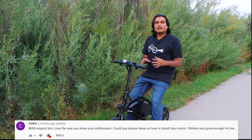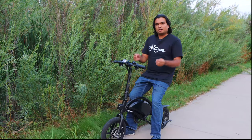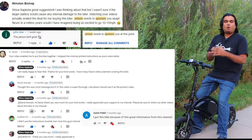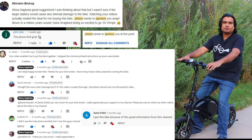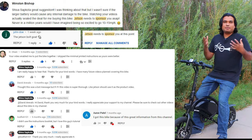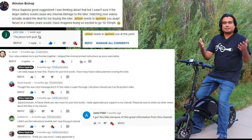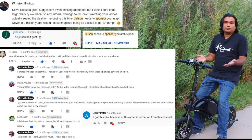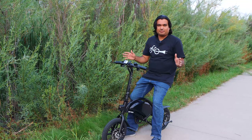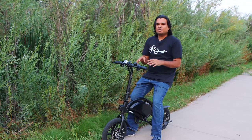I have contacted Jetson multiple times about potentially reviewing their other e-bikes, such as the previous generation Bolt or other electric bikes and scooters they sell on their website. I thought my subscribers would be interested in their other products, but every time I reach out to Jetson, I have heard nothing from them. So I just wanted to make it very clear that my reviews are unbiased.